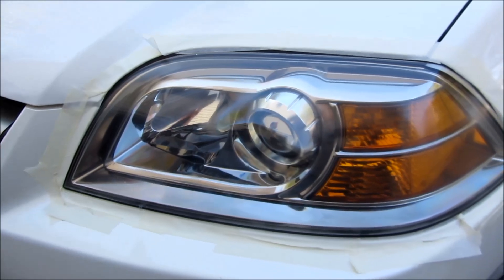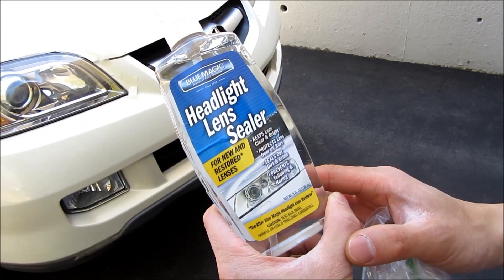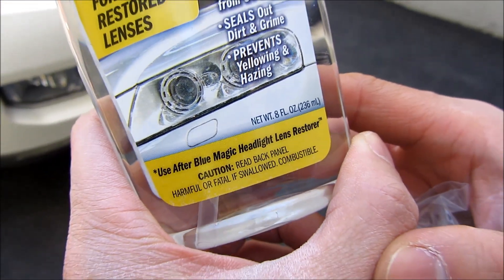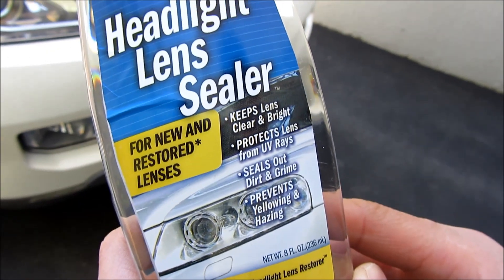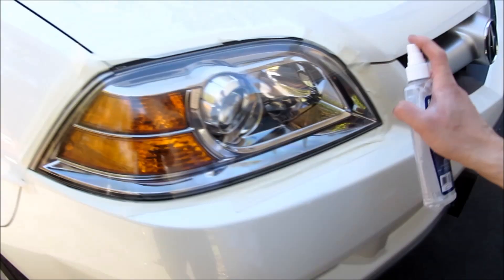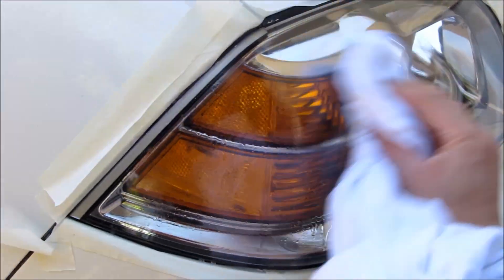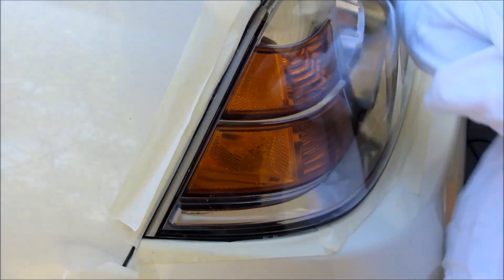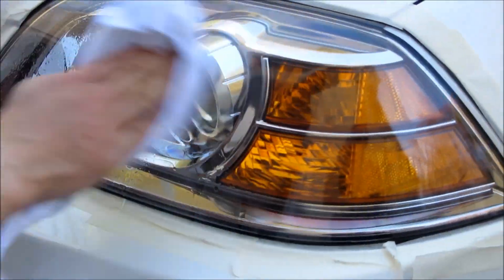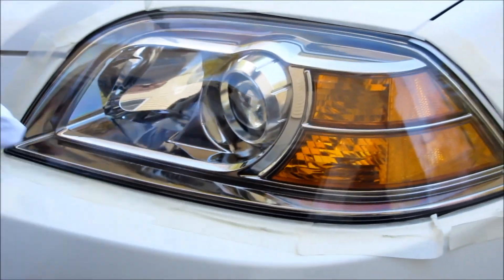The next thing I'm going to do is put on some UV ray protector. This is from Blue Magic and it's a headlight lens sealer, which basically protects it from yellowing, hazing, and the UV rays that really cause the frosting and discoloration. This stuff gives a little waxy film to it. I'll do this with the other side and after that I'm basically done — this whole process took me about an hour and a half.